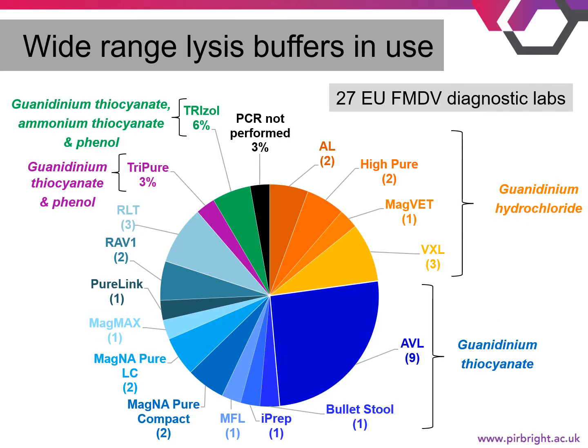Before selecting the lysis buffers to use in our study, we took a survey of the 27 EU FMDV diagnostic labs to find out what was currently in use. In February 2018, there were a total of 16 different lysis buffers being used, all of which contained a guanidinium compound as the active ingredient. The most commonly used lysis buffer was AVL.